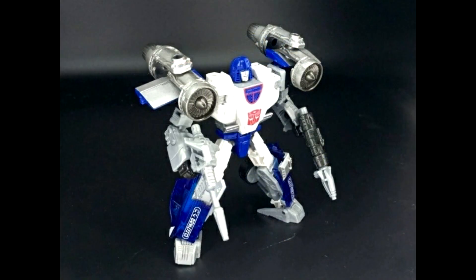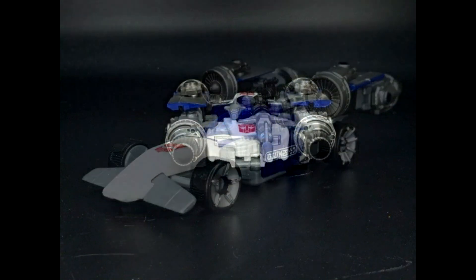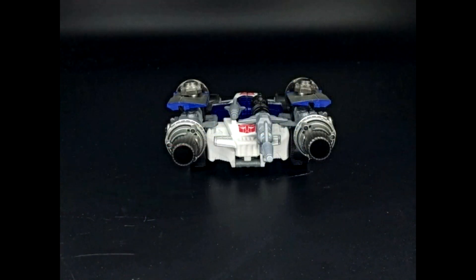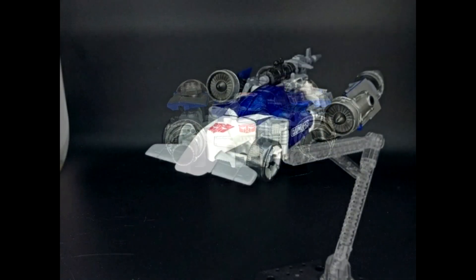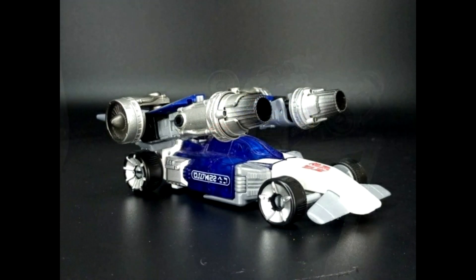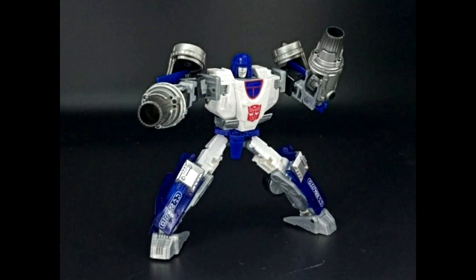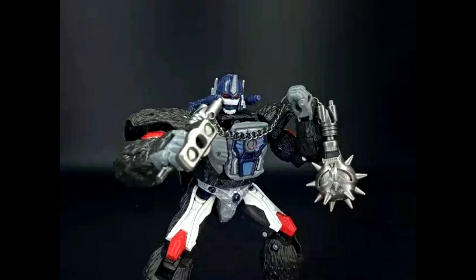BDT-08 gives Mirage some turbines or turbo boosters so he can go really fast. They're painted gunmetal silver, and you can also put them on his hands and use them as weapons. They look mainly designed for alt mode though. Not something I personally need, but they look pretty good.